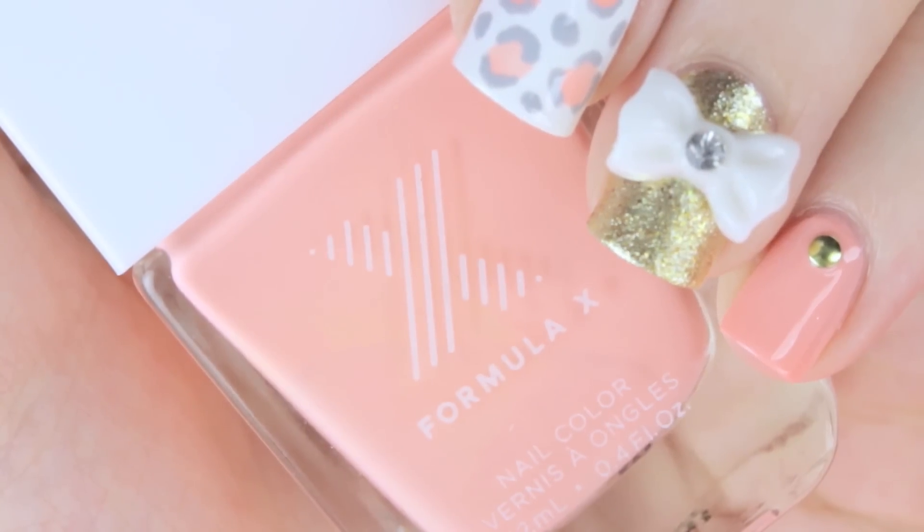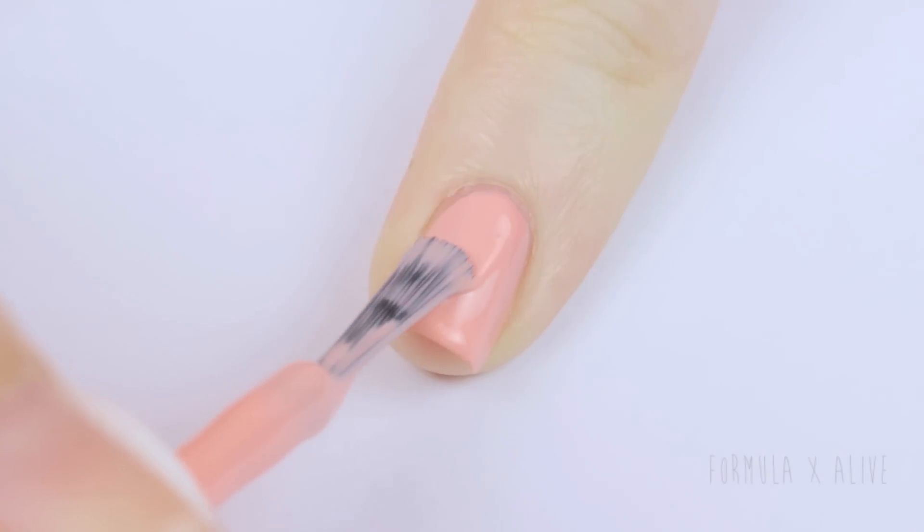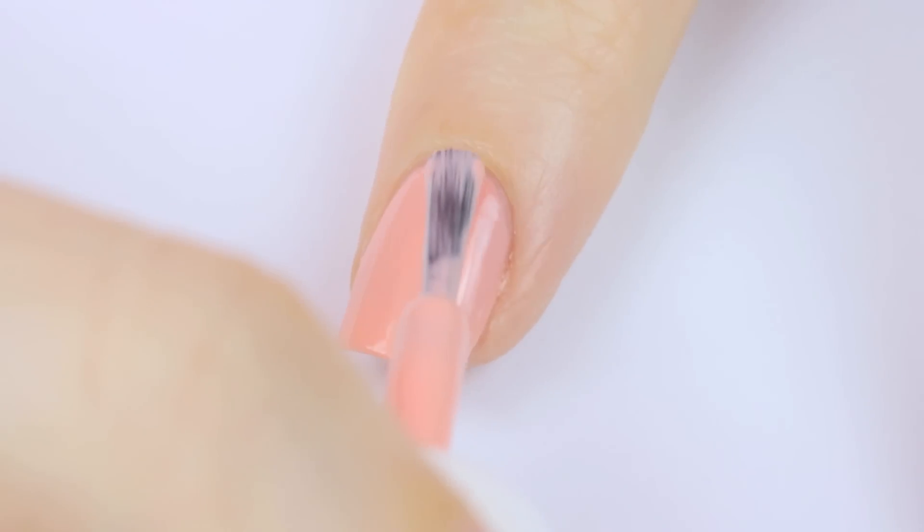Next, choose one of your favorite pink polishes. I've been loving this creamy pastel pink, especially with spring on its way soon. Paint your index, pinky, and thumb using this polish.